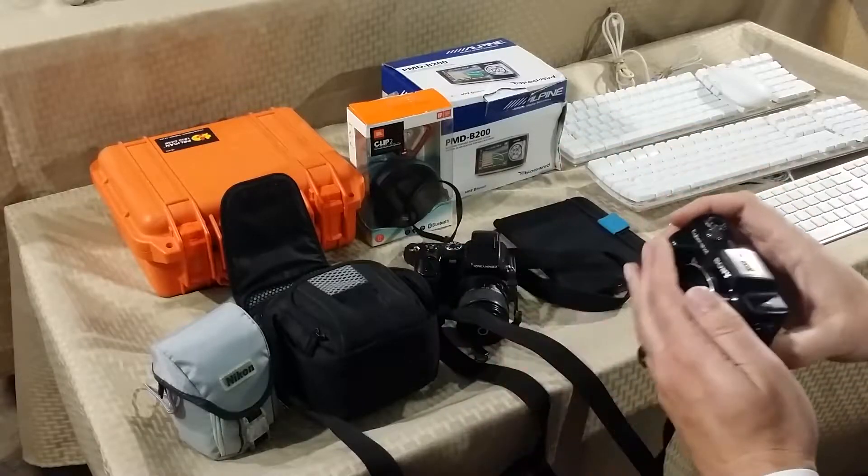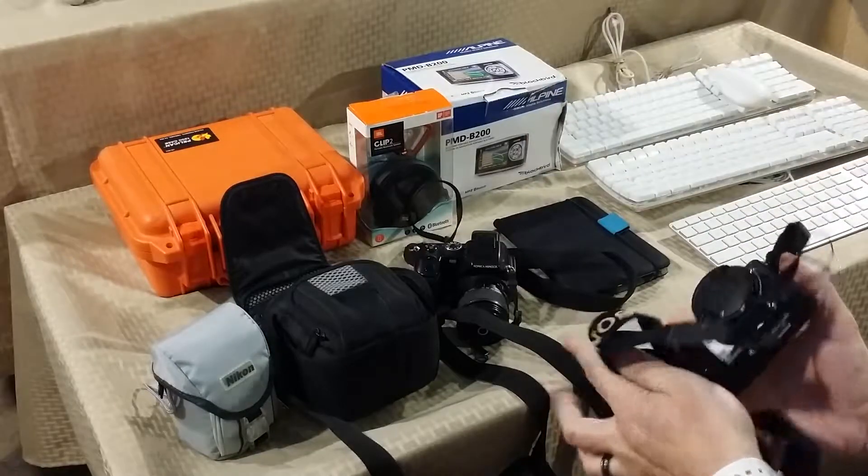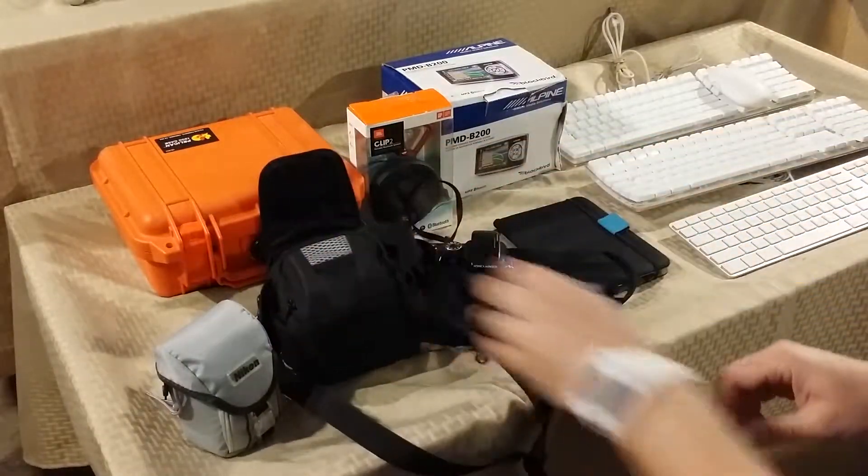I picked it up for only about 5 bucks with the bag and all the chargers — a nice little pick up.